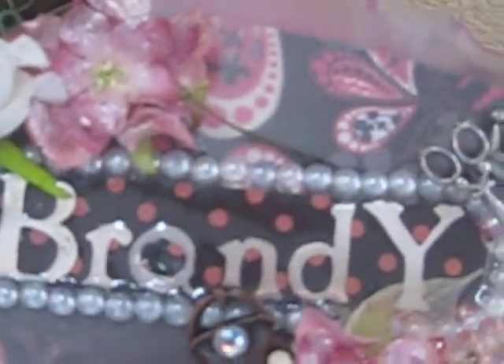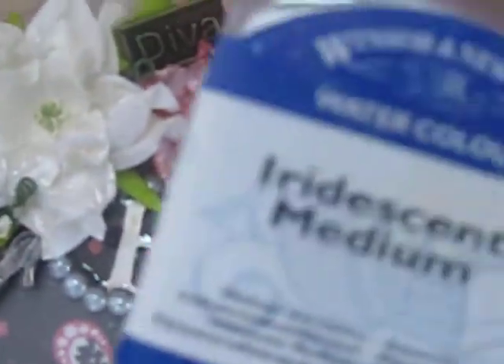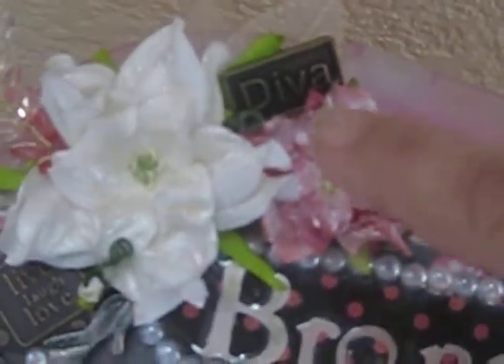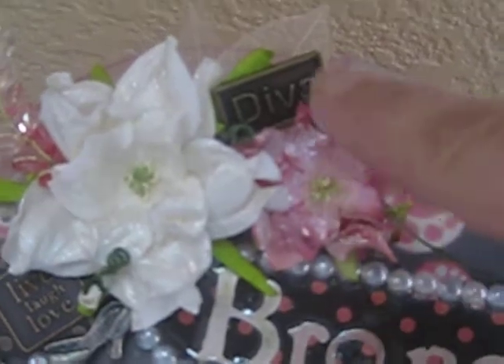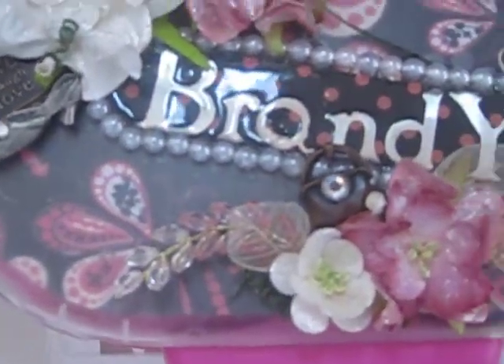I used an iridescent medium, and if you can see the flowers how they're shimmering — I used that on all my flowers. There's 'diva' there, as we all are divas.